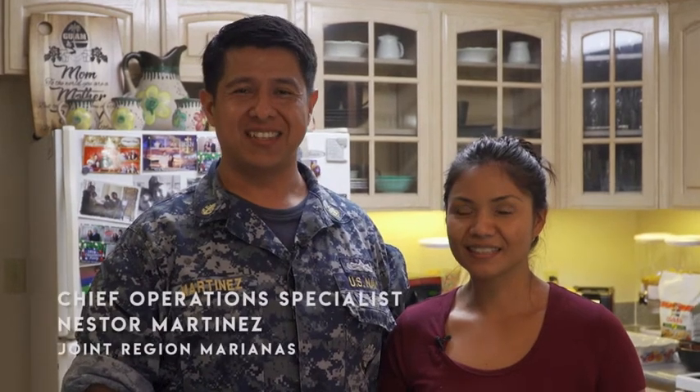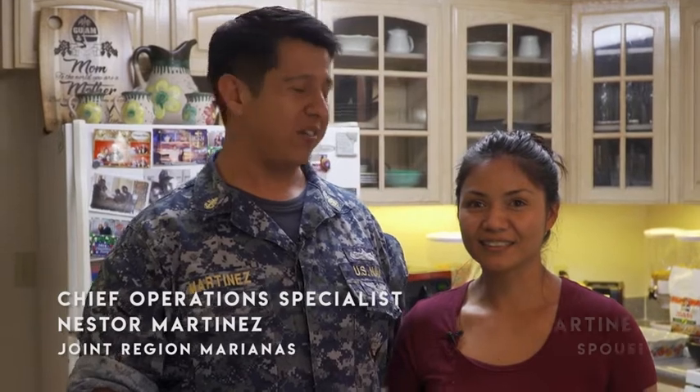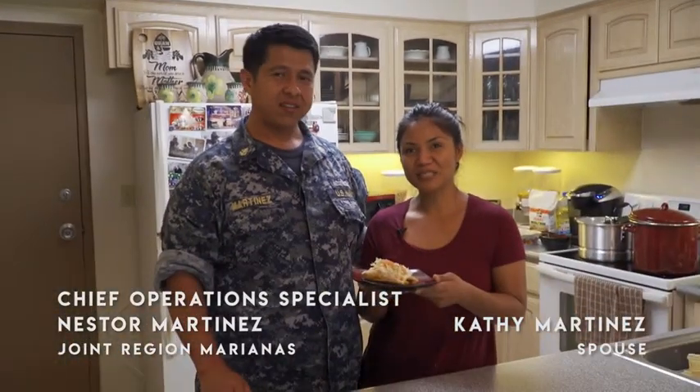Hi, I'm Chief Nestor Martinez. I'm stationed at John Riggio Mariana's, and today I'm here with my wife, Cathy Martinez, and we're going to be making Mexican tamales.